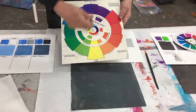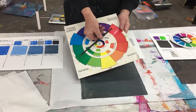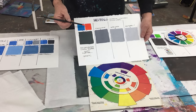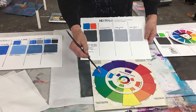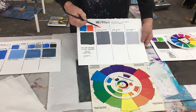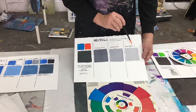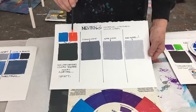Everyone knows if you use two colors opposite to each other on the color wheel, it becomes a neutral. Amazing! Here's an example: take the orange and the blue — mix them together. Look at that color you get. Add white to it and it becomes a beautiful gray. Add more white and now we're getting this most beautiful gray, and then add more white — it's gorgeous. Can you believe that this color came from these two colors?